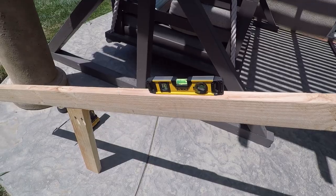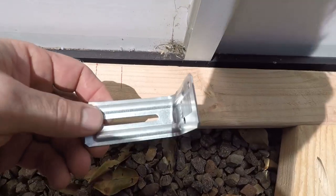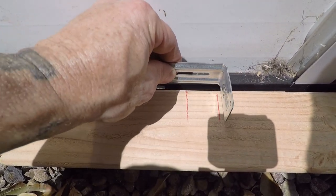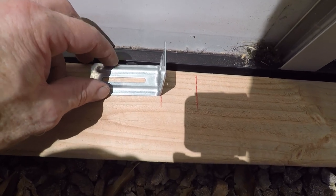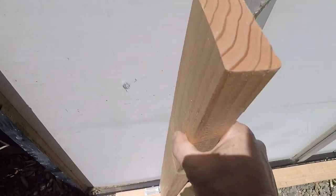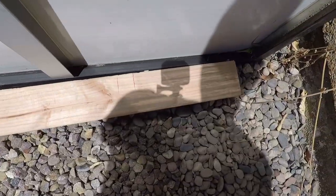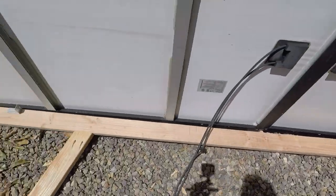Now I'll work on the cross members and show how I attach these. I found some brackets — you can use whatever brackets you want, but these work well because I can insert them and adjust slightly as needed, giving flexibility across multiple brackets on multiple pieces. I centered them and marked where the board is going to go. This board will connect all the way across, and I marked the mounting points on each panel. I'll match it up on the other side and then create pocket holes to connect the crossbeams.